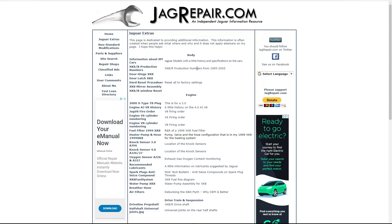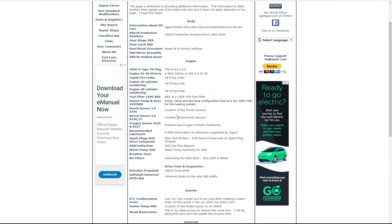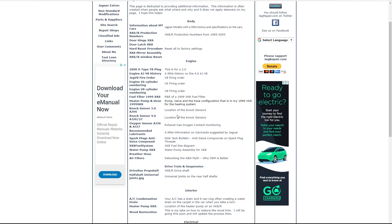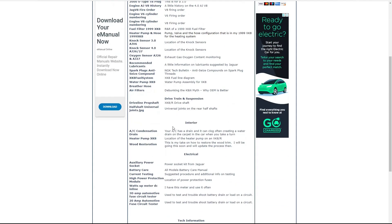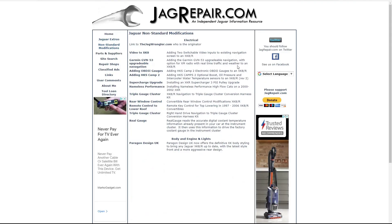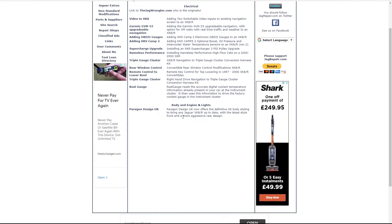Now Jaguar extras - these are bits he hasn't filed into the individual tabs, but there's lots of extra stuff you can't see in the other tabs. Have a look at this one - engine, body, interior, lots of interesting info. And non-standard mods: he's got lots of links to jagwrangler.com. If you're not familiar with that website, they offer lots of modifications - the real gauge mod, Garmin sat nav mod - so there are lots of links to those.